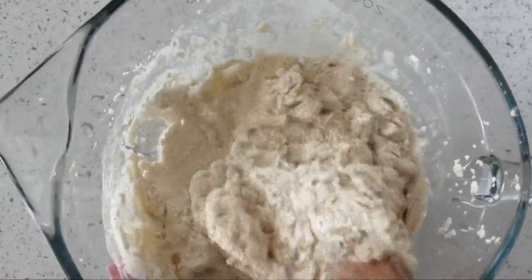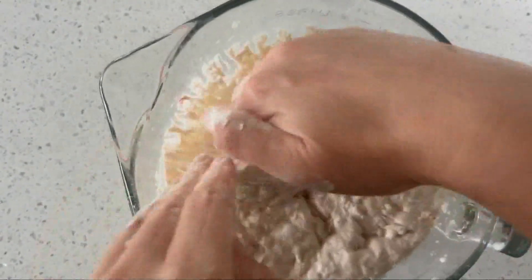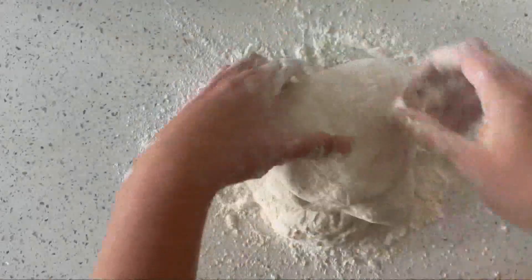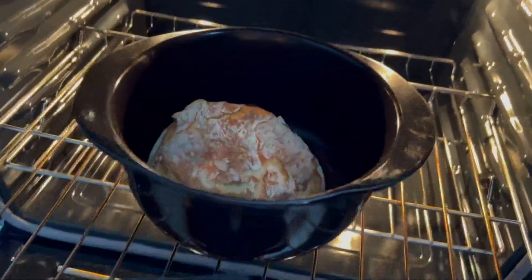Mix that together, and then you're going to let it sit overnight or for about 12 hours. Then the next day, you're going to get the dough out, put it on a floured surface, and form it into a ball. You cook it in the oven, and that is it — I promise you, it is so simple to do.